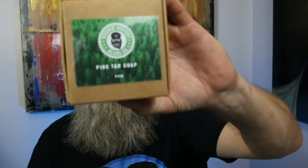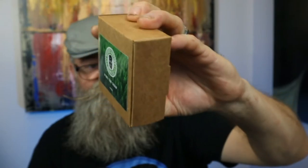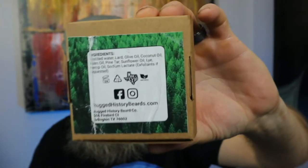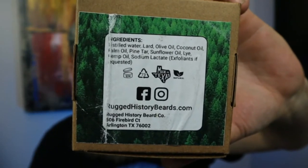Let's talk about the soaps. Here's the pine tar soap — this is the box it comes in, so pretty cool packaging. On the back it has the ingredients: distilled water, lard, olive oil, coconut oil, palm oil, pine tar, sunflower oil, lye, hemp seed oil, and sodium lactate.